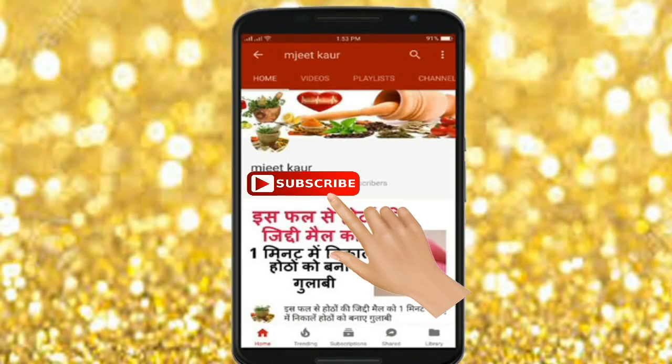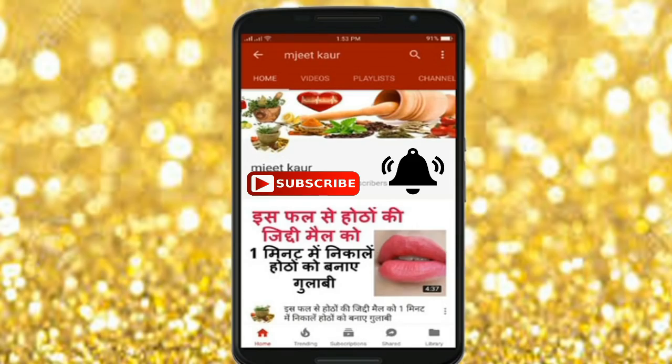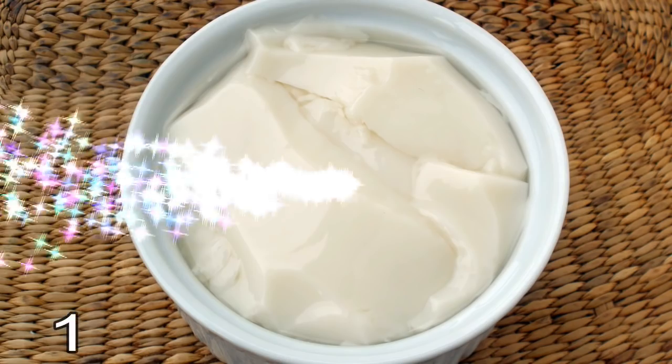Let's start the video. Before we start, please click the subscribe button and the bell icon so that my videos don't skip you.